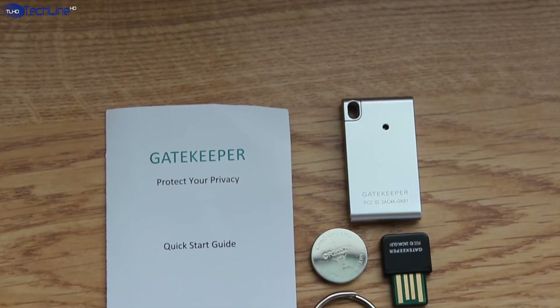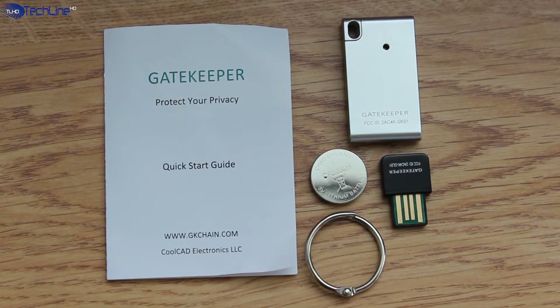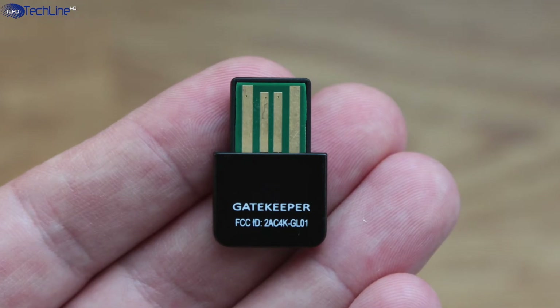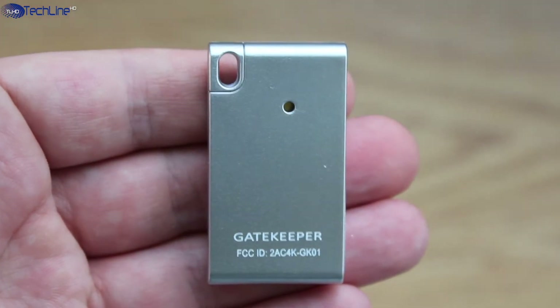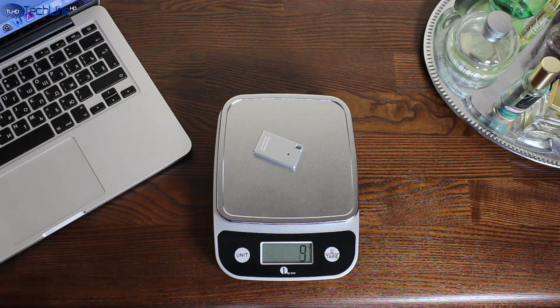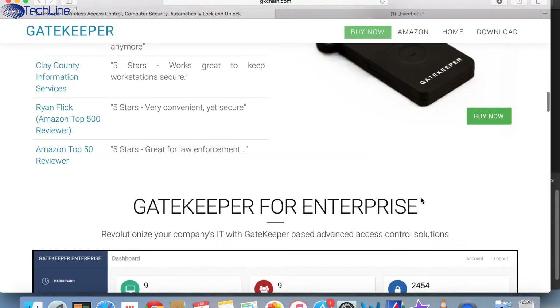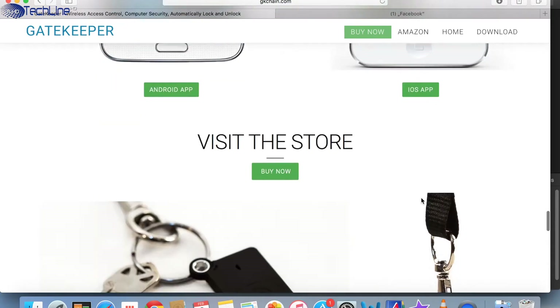The device comes with an instruction manual, two batteries, a carrying ring, and a USB dongle that is part of the Gatekeeper's security mechanism. The Gatekeeper is a very tiny device that can be attached to your keys. It is made of plastic and it literally weighs nothing. The company has already released an upgraded model, but it works pretty much the same as this one, and I will leave all the links down below the video.